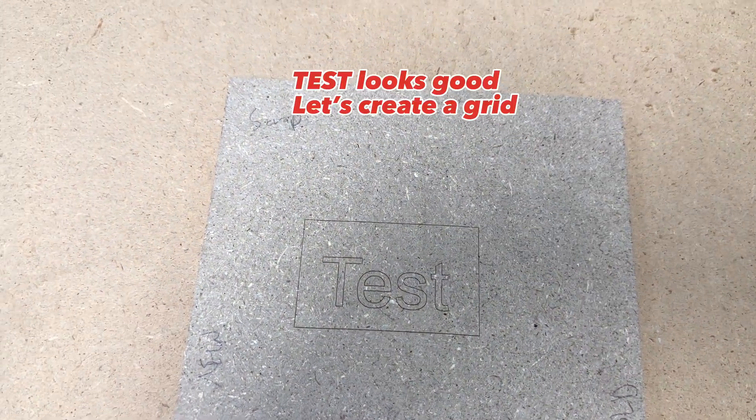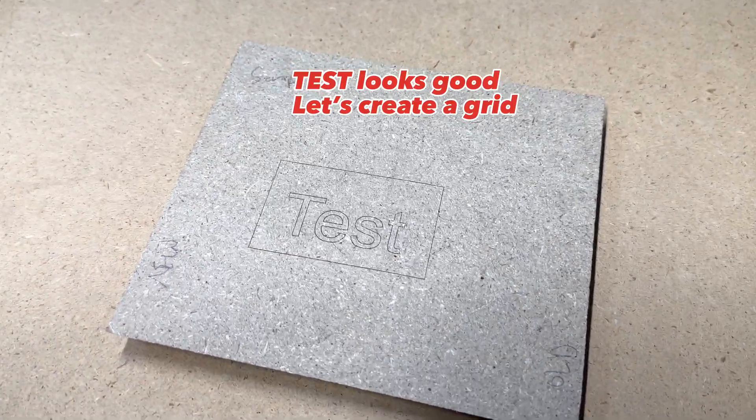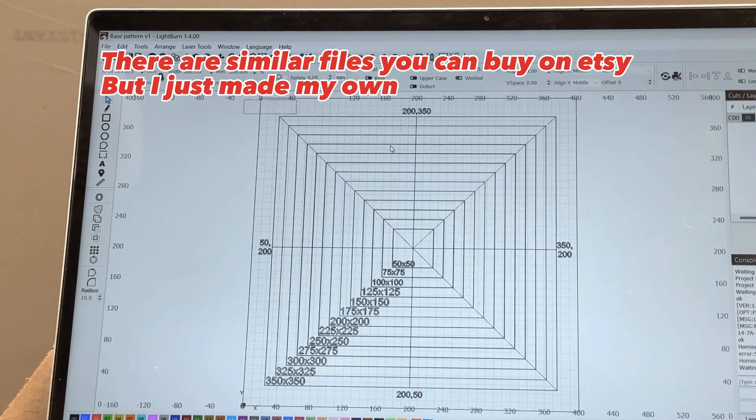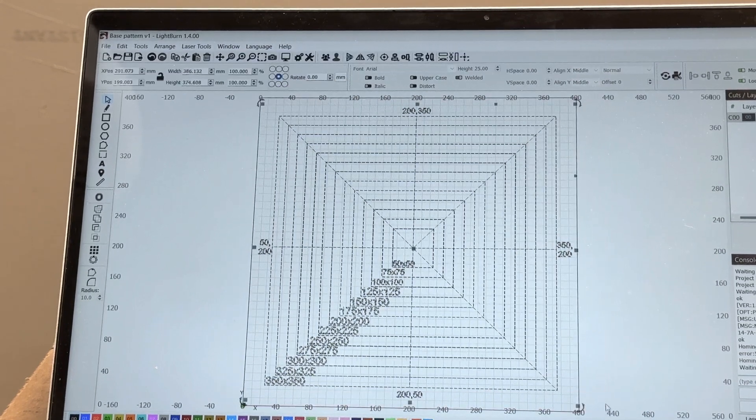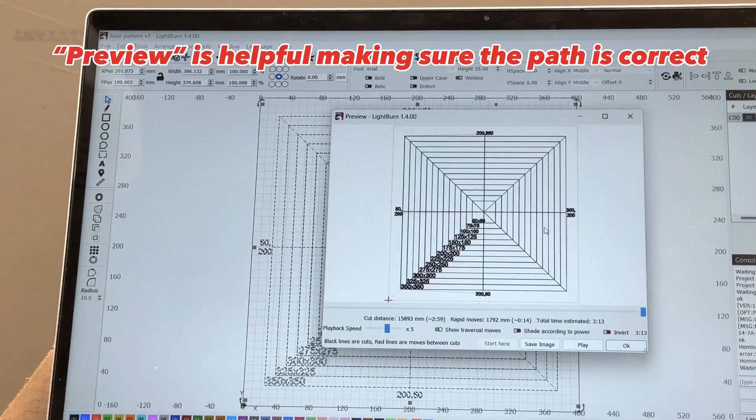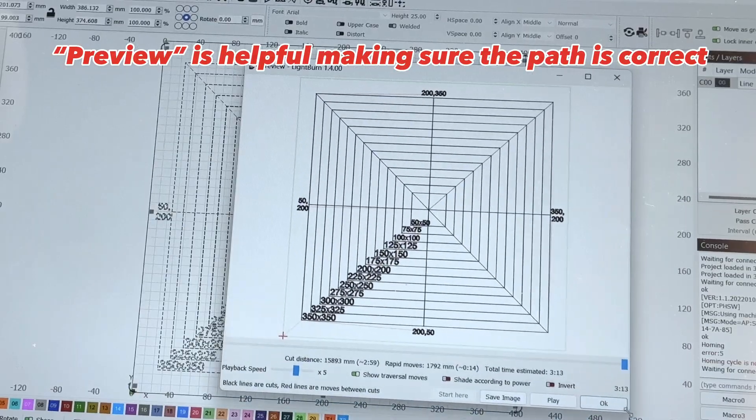Since the test came out good, I'm going to create a grid on the new spoil board. I just drew a bunch of squares and centered them on the 400x400 grid in Lightburn. One of my favorite tools so far is the preview function that will show you exactly how the laser will move during the engraving.